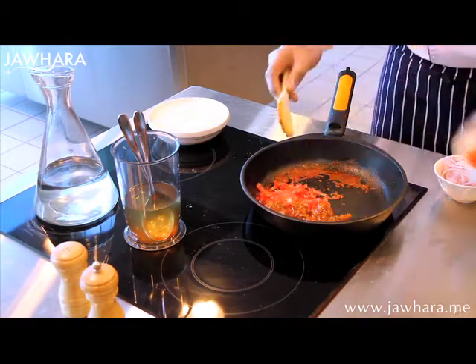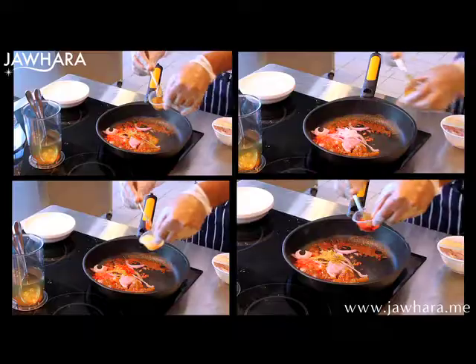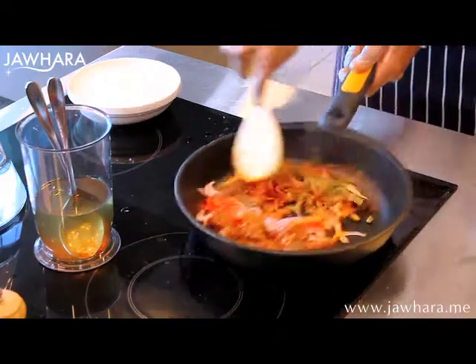Then add half a tablespoon of chopped tomatoes and onions and let it cook until the meat softens.